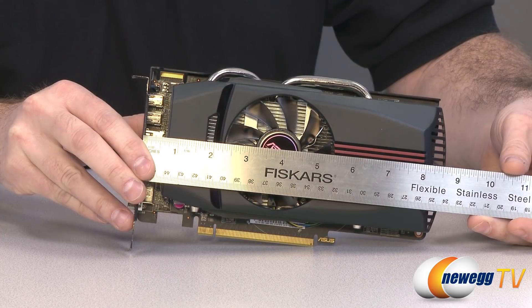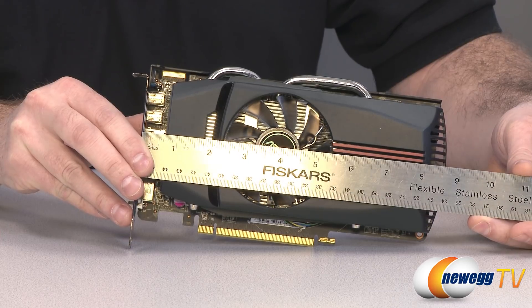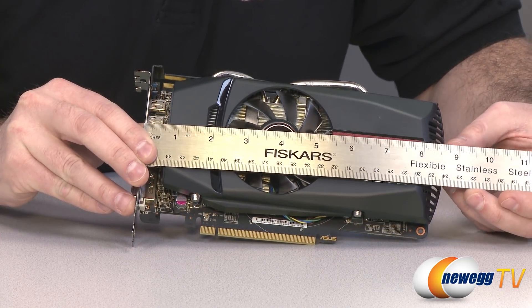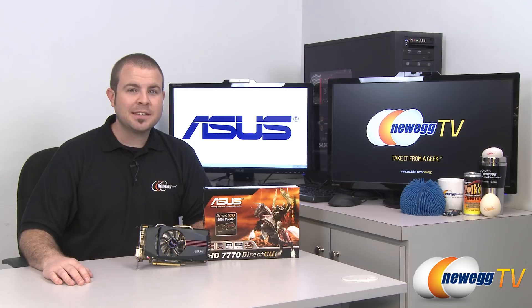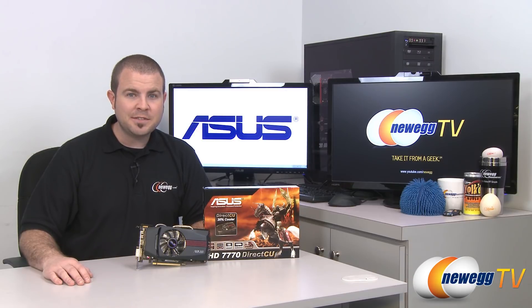Here is a quick measurement of the card. The PCB itself measures just about 8.5 inches, and with a little bit of overhang from the end of the cooler you get a total length of about eight and three-quarter inches. And that is going to wrap it up for this video. Once again this has been the ASUS AMD Radeon HD 7770 Direct CU video card. I'm Paul with Newegg TV.